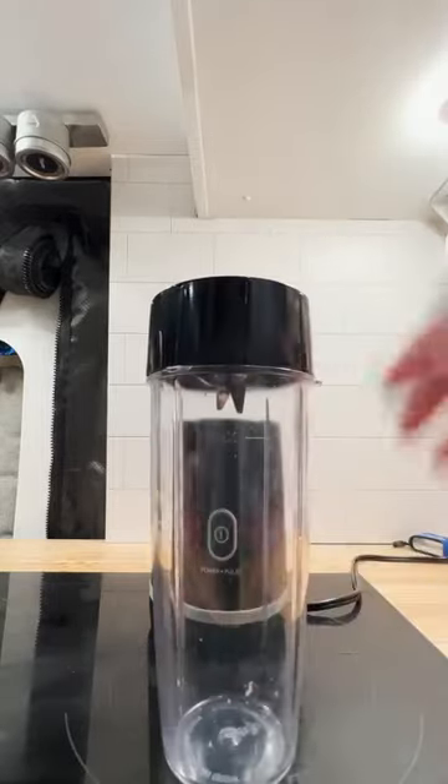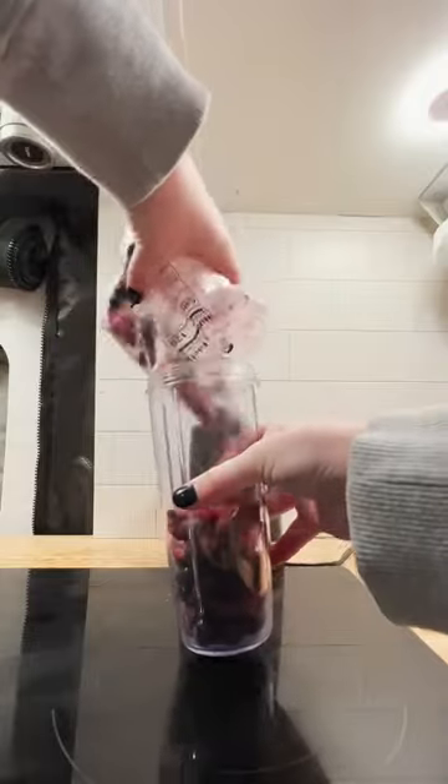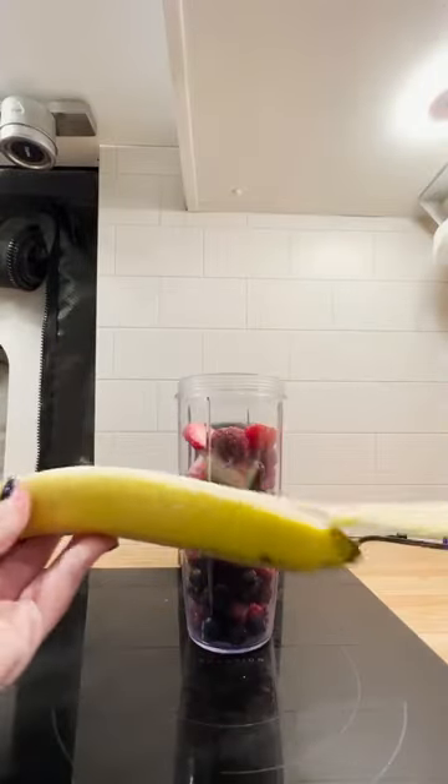Welcome back to Camper Van Cooking where I am learning to make the most of my tiny space. I'm showing you today how I make our breakfast.